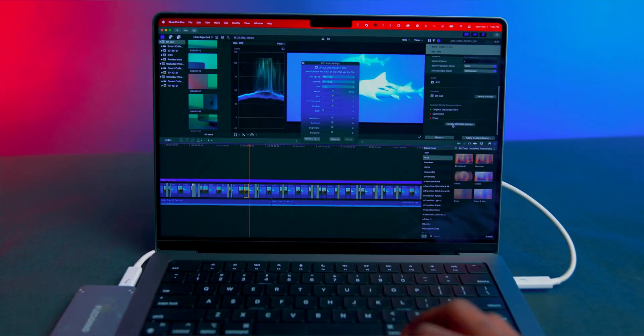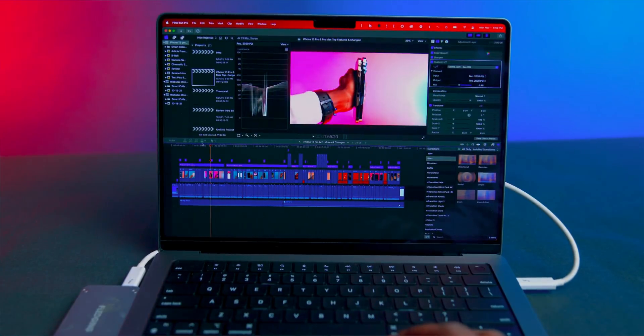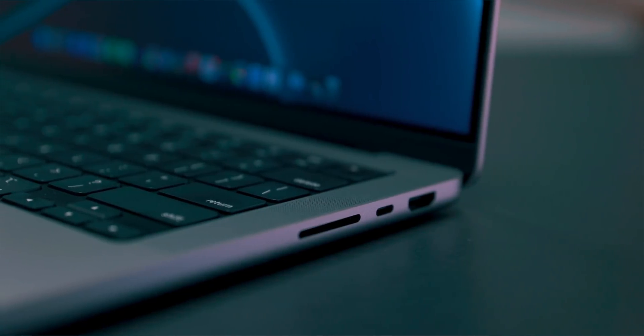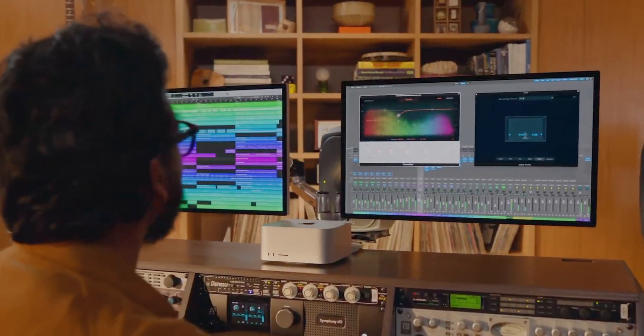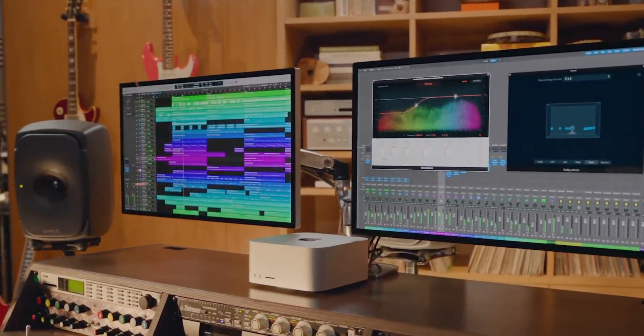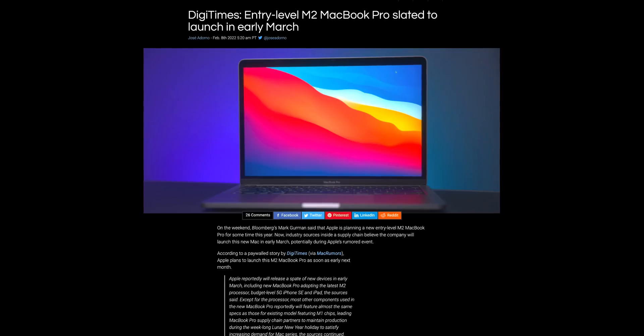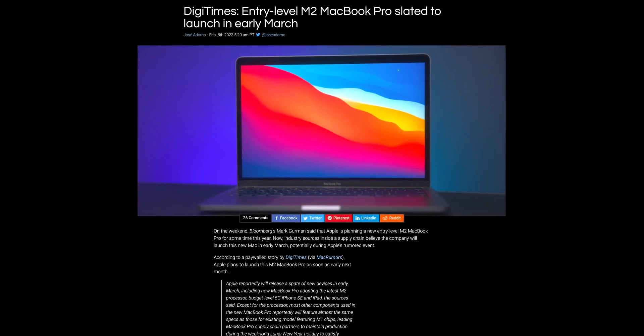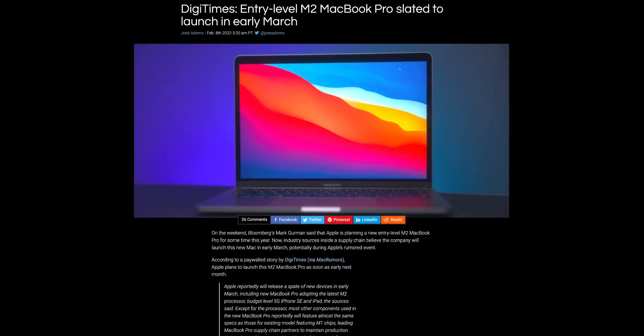Personally, I'd probably go with the MacBook Pro unless I already had a laptop, as the performance difference between Mac Studio and MacBook Pro with M1 Max is going to be pretty close. The MacBook Pro is just so much more versatile. That said, I still plan on upgrading my Mac Mini M1 to a Mac Studio.